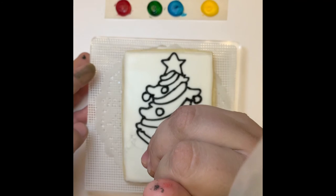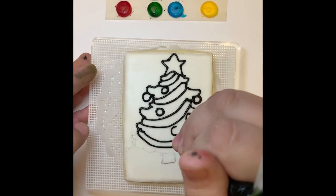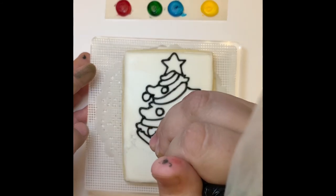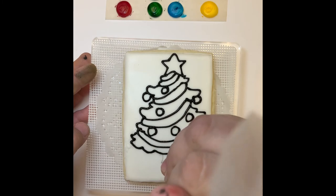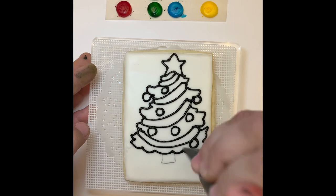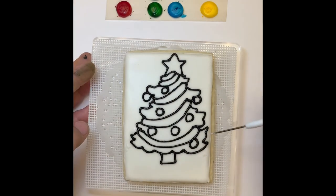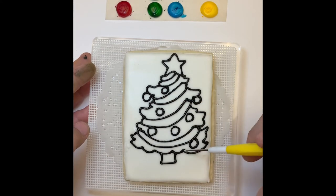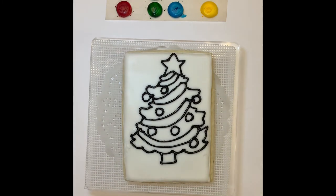I like doing my paint your own cookies on a large rectangle because that enables me to put the paint palette directly on the same cookie that you'll be painting. However, you can do your paint your own cookie on any shape you want and have your paint palette on a separate cookie. You can even use little candies like Skittles as your paint palette, or you can order online or find someone local that makes little cookie painting strips — that way you don't have to make the paint palettes yourself.